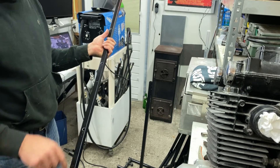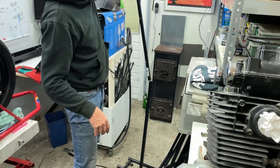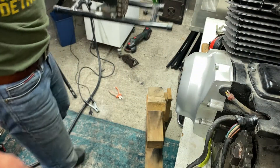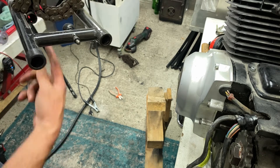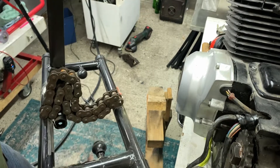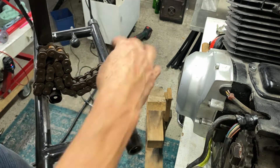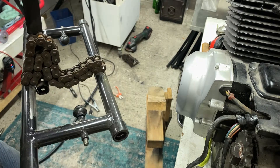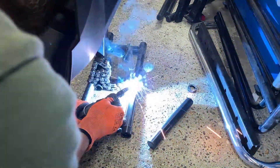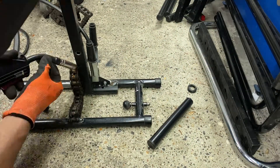I drilled some holes so we can select different heights. It was toppling over, so I just added some weight — this is the old chain from the GS 600. I'm welding this to the little frame to give it a bit more weight so it won't topple over. Adding weight to the base means I can keep the footing really small so it doesn't take up too much space in my small workshop.